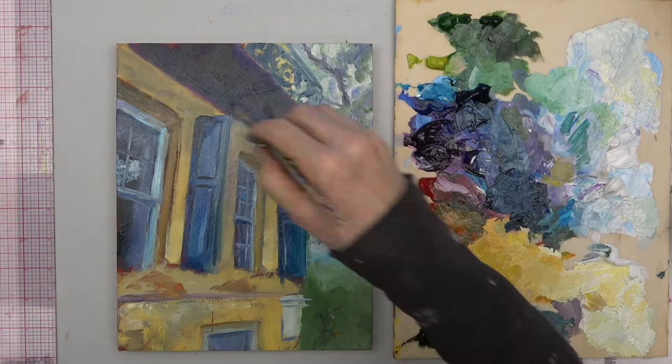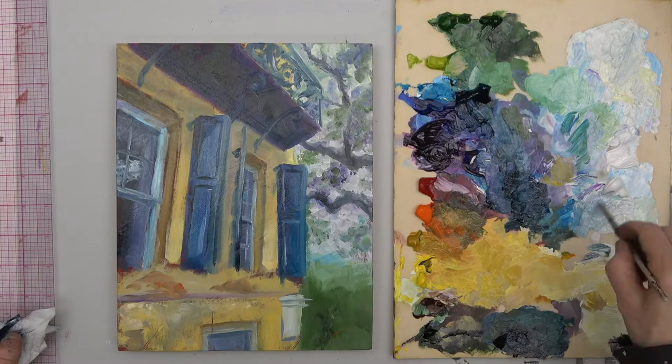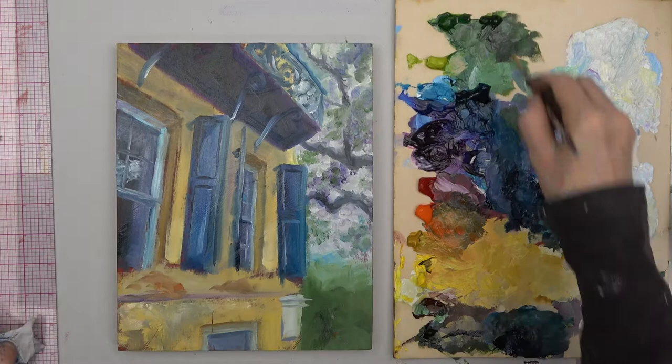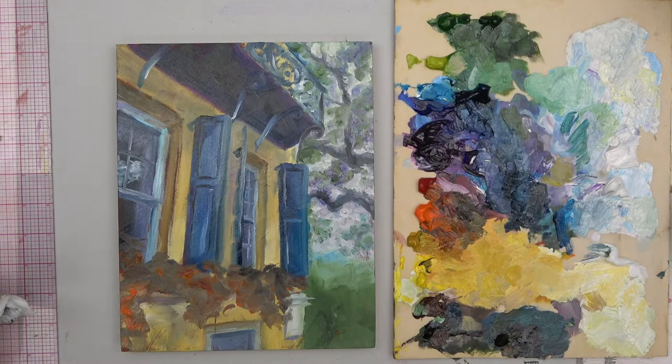Hinting at that balustrade — it's not really even that close to the real thing. I'm just trying to indicate the iron scroll work up there. It kind of has the flow that I saw in the picture, but I'm not trying to absolutely recreate it. Now I'm laying in some of the background for that foliage.